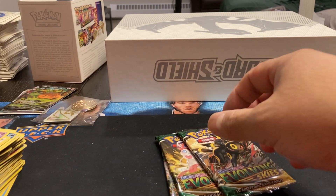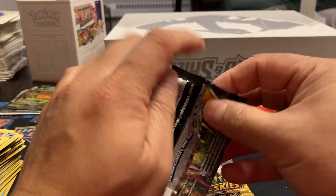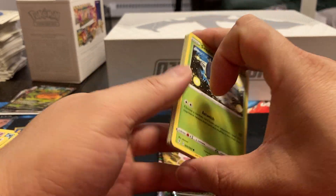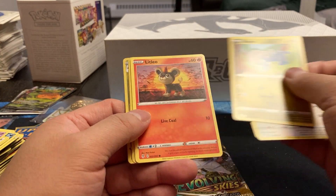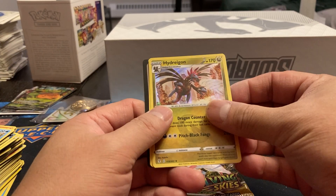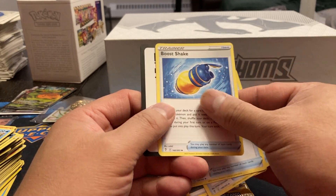On to the Evolving Skies. I did know the Eevees are the big ones out of this set. Funny thing is when I first opened this product, I had one of the Eevee cards — I think it was the Umbreon-looking one — sitting in my $2 pile until I finally checked. Pack one: Seedot, Lillipup, Bagon, Blitzle, Lotad. We've got a Hypno Reverse Holo. Vaporeon, regular Holo. Energy, Full Face Guard, Rescue Carrier, and Bouffalant.